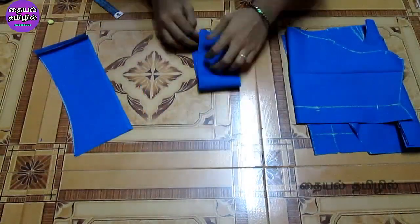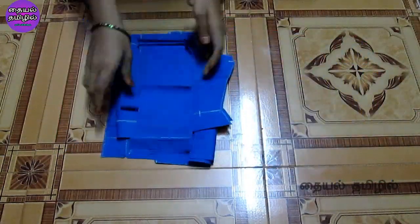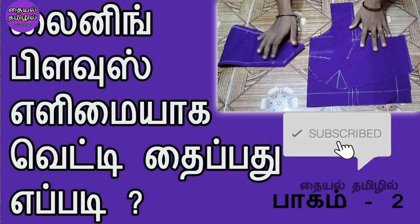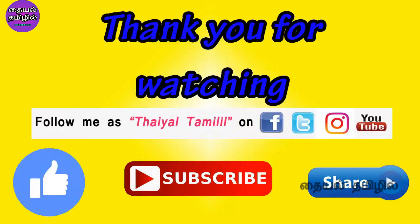That's how we cut the blouse. In this video, we cut the blouse in 40 inches. We will show you how to cut the blouse and we will upload a lining cloth video as well. If you have any doubts, please comment in the comments section. If you like this video, please like, share, and subscribe. Share with your friends and family. Follow us on Facebook, Twitter, and Instagram. Thank you for watching.